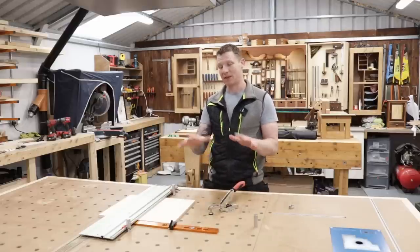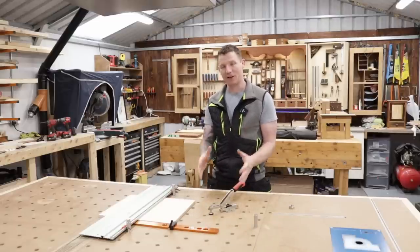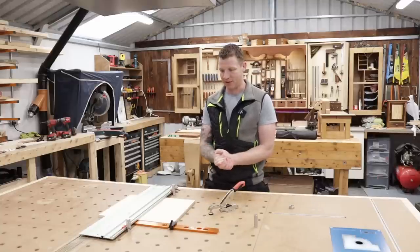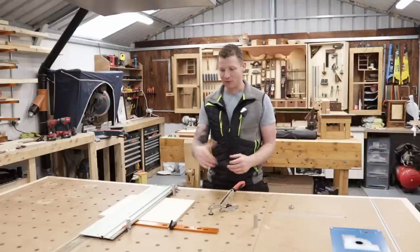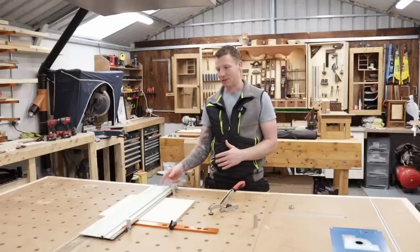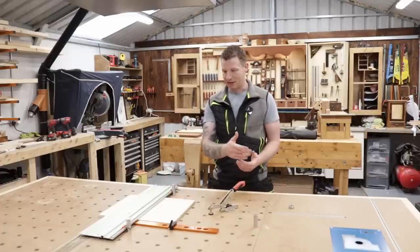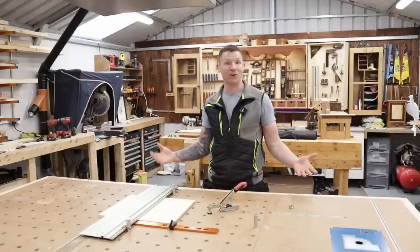Full disclosure as always — I was sent these by Axminster, I didn't pay for them myself. I have to tell you guys that upfront so you understand that, and once we understand that we are good to go. So we'll keep it nice and short and sweet. We have some bench dogs to look at, some clip accessories for the rail, the UJK fence to check out, and the UJK MFT clamp as well. So without further ado, let's jump in and do it.